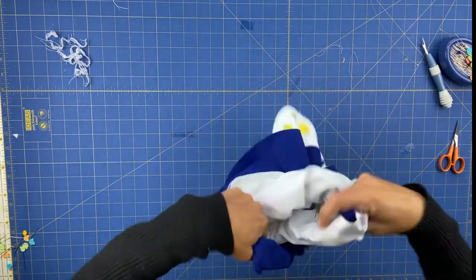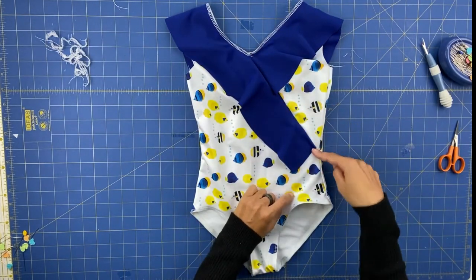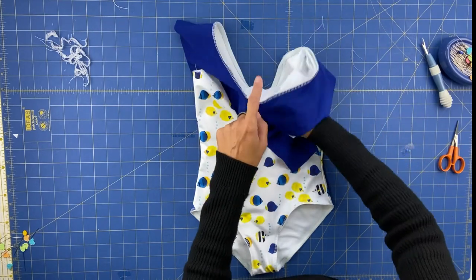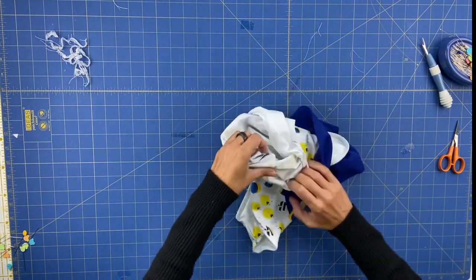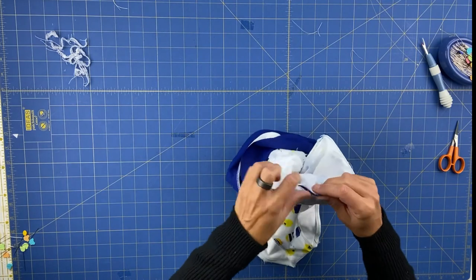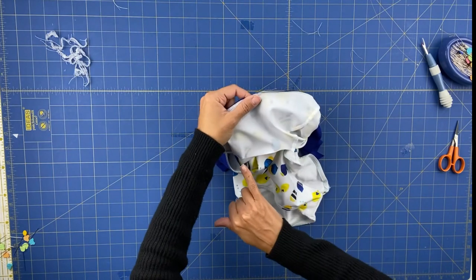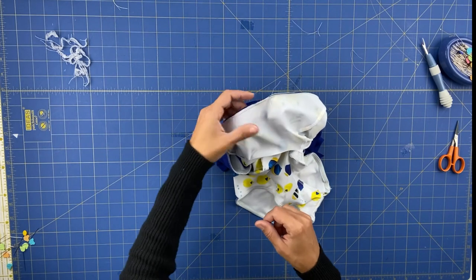I've already applied the elastic on the neckline and the leg holes, but I'm going to secure this area I forgot — the overlap where I only did the basting stitch. Before sewing under the arm, I'm going to reach only this part of the swimsuit — not the lining — by putting my hand inside and pulling the swimsuit inside out. Then I'm going to do an overlock here to make sure the seam is completely secure. Then we can come back, pin under the arms as we did for the leg holes, and apply the elastic.